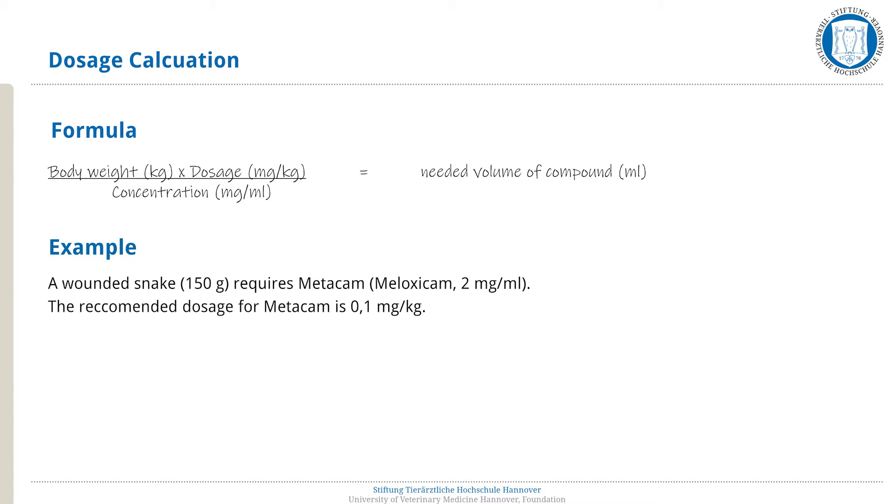Imagine the following situation. You are an intern in an exotic animal clinic. You are presented with a 150 gram snake who has a skin wound. To provide pain relief, you plan on using Metacam, active ingredient Meloxicam, with a concentration of 2 milligrams per milliliter. The recommended dosage is 0.1 milligrams per kilogram.